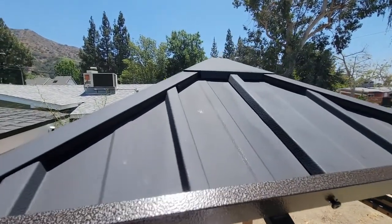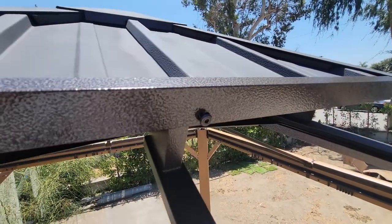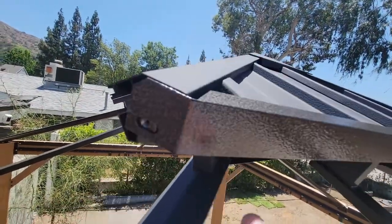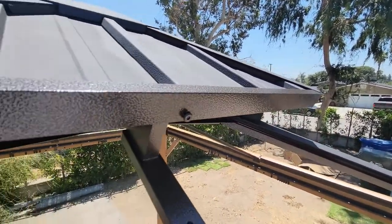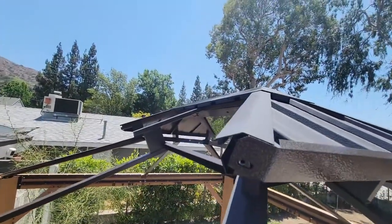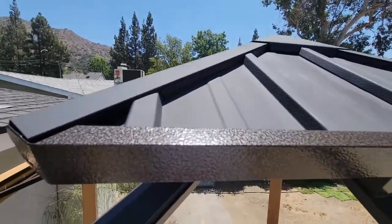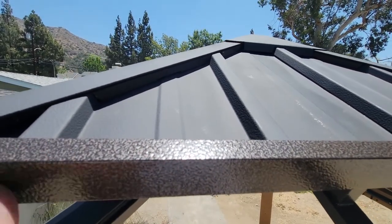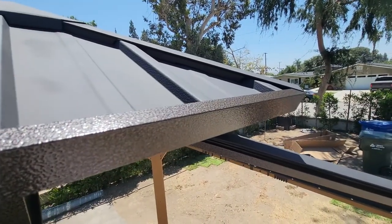Once you slide those pieces in, the instructions say to put in the center screw — even though there are three screws per panel, one here, one here, and one on the other end. However, you're going to want to leave off the last two corner ones, because you still need to set in the panels on the opposite end. Once I've got this in, I need to come back and paint this top side so that it matches the black paint on top.